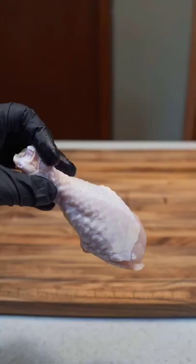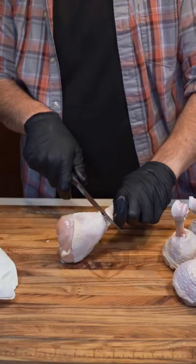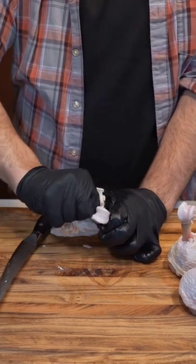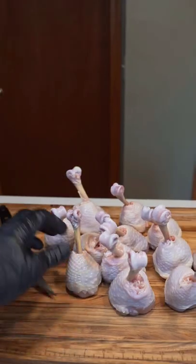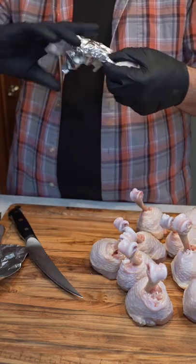Alright, let's smoke some chicken lollipops. We're gonna start with skin-on chicken drums and cut down to the bone all the way around. Remove the skin and cartilage and pull the rest of the meat down to the base. Now you can trim off any of the excess skin or tendons, then we need to wrap the bones — a small piece of foil will do the trick.